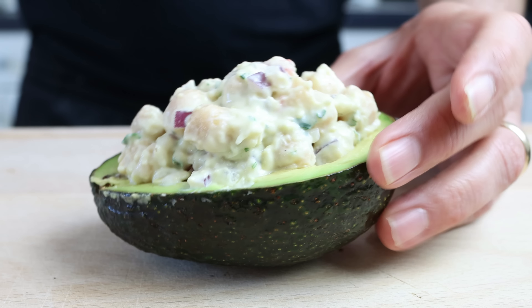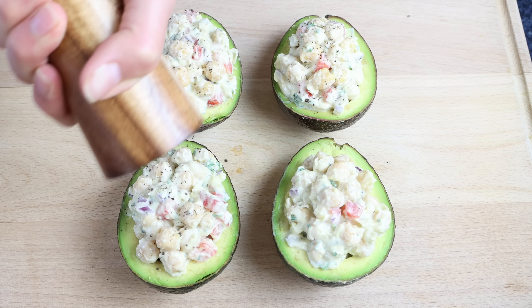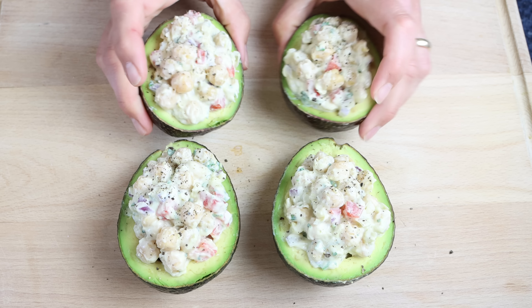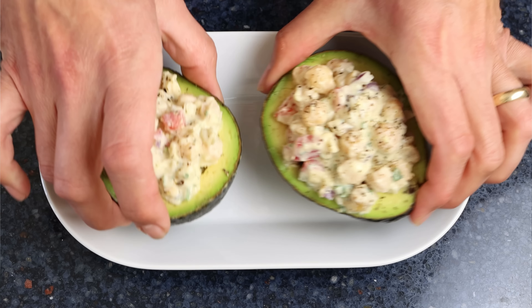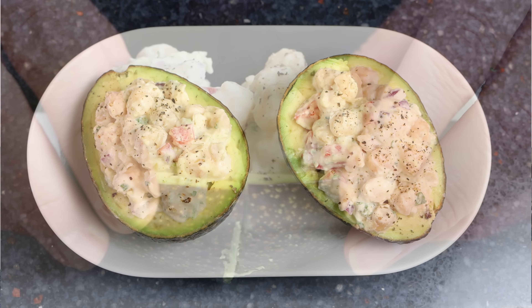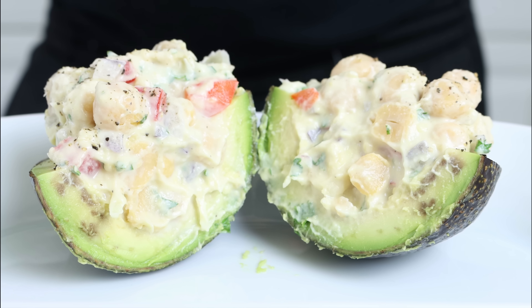For the final touch, crack some black pepper over the stuffed avocados — this brings out an incredible flavor in the dish. Stuffed avocados with a creamy chickpea salad: easy to make, minutes to put together, and absolutely no cooking. It's a beautiful spring day and kind of warm out, so this is really going to hit the spot. Let's give one a try and see how it turned out.